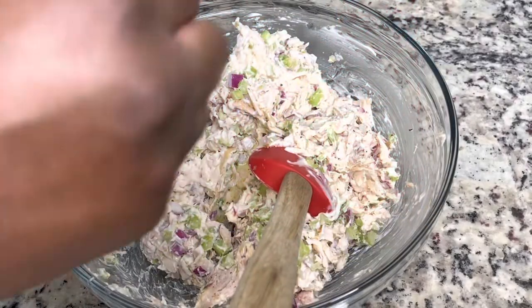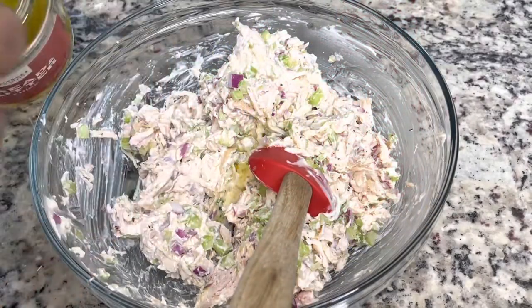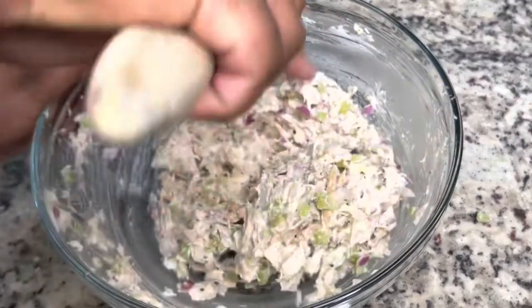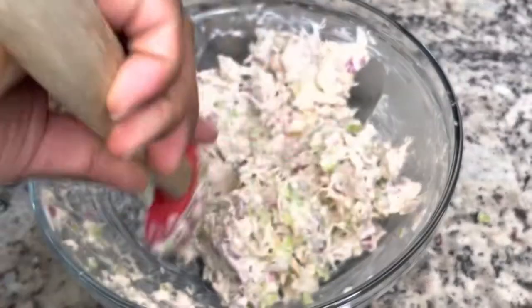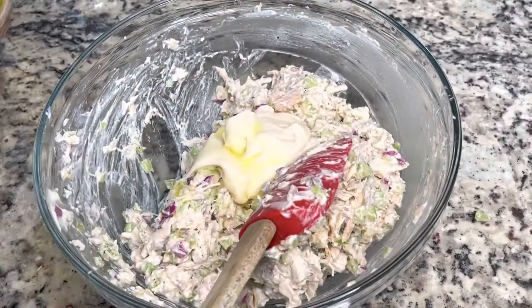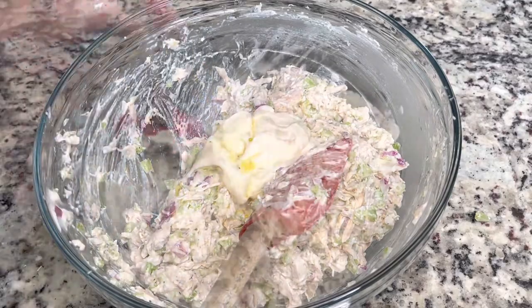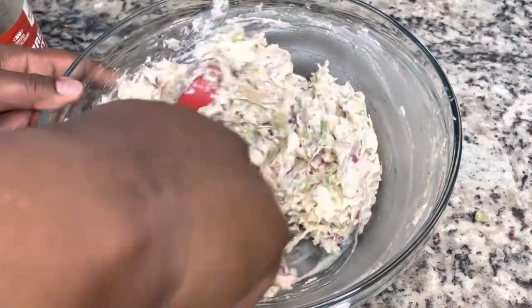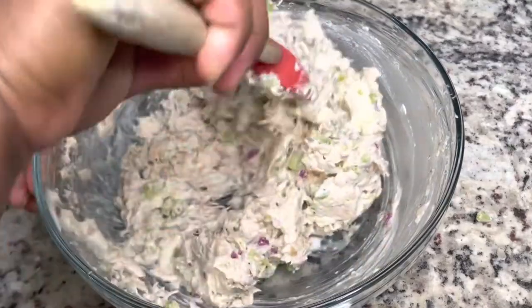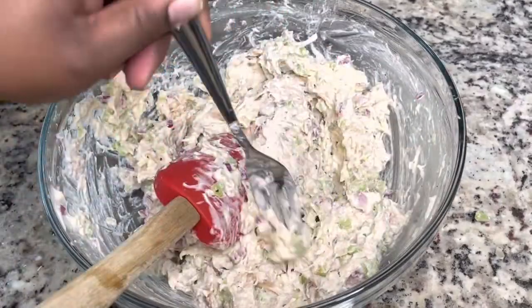Next I'm going to add in some bread and butter pickle juice because I think this gives it a nice flavor. You're going to kind of eyeball it, or if you don't like that flavor, you don't have to add it. You're going to add as much mayo, Miracle Whip, or whatever you're using to your desired consistency. I'll put a ballpark amount in the description box below.